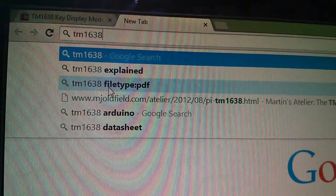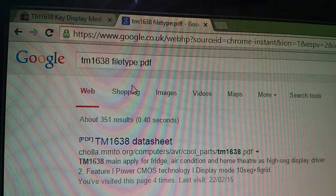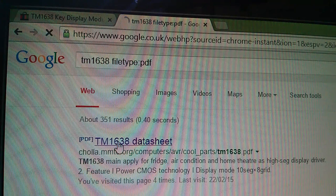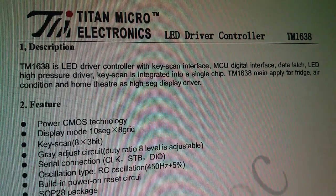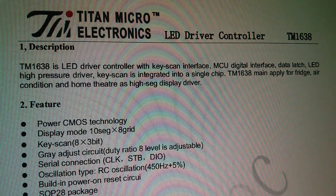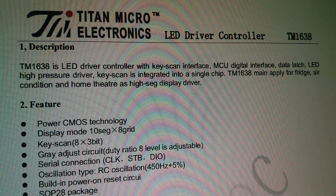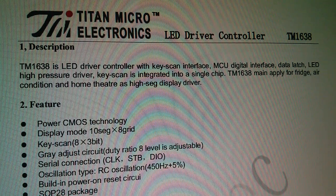Let's get the datasheet. You may want to put TM1638 file type PDF so you only get PDF results, and immediately we get a result with the TM1638 datasheet. This is a Titan Microelectronics LED driver controller — LED driver with key scan interface, MCU digital interface, data latch, LED high pressure driver. Key scan is integrated into a single chip, used for fridges, air conditioning and home theatres. Display mode: 10 segments by 8 grid. Key scan: 8 by 3 bits.